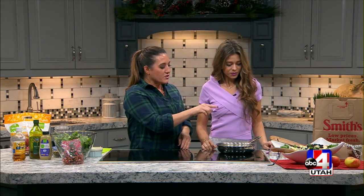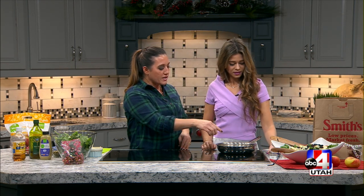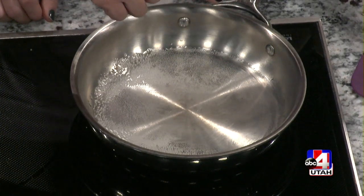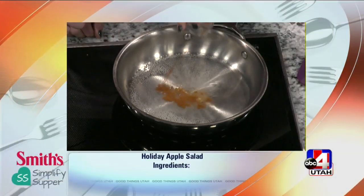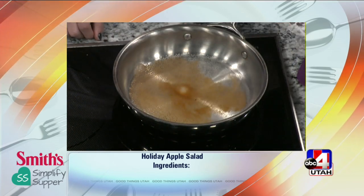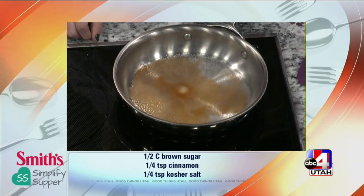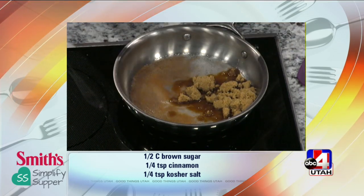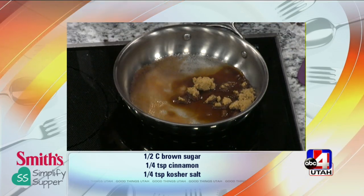We have four ingredients. Two tablespoons of water — go ahead and put that in the pan. I've turned this on. Then a little bit of cinnamon, just a dash. About a teaspoon of each. Some salt, and then a good amount of brown sugar. Salt always brings out the natural nuttiness of the pecans, so it helps it all kind of marry together.